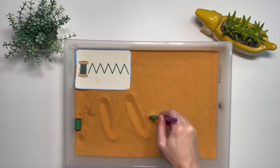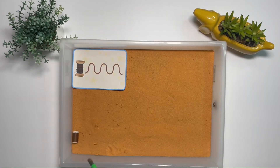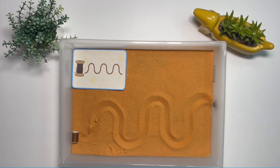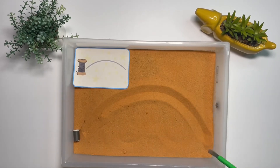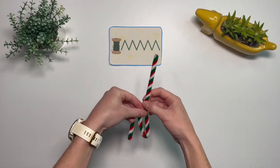You can use our mark making pattern cards in a sensory tray. Can children copy the pattern in the sand using a paintbrush? Children could even bend a pipe cleaner into the same pattern.